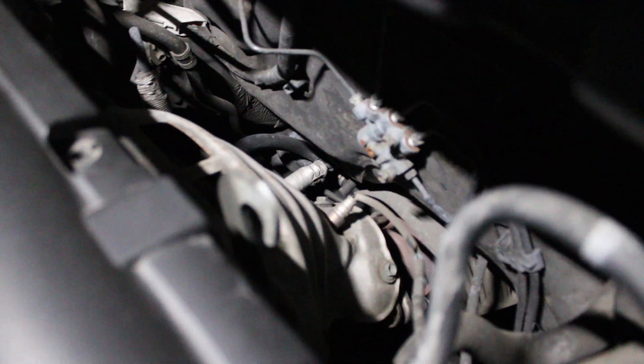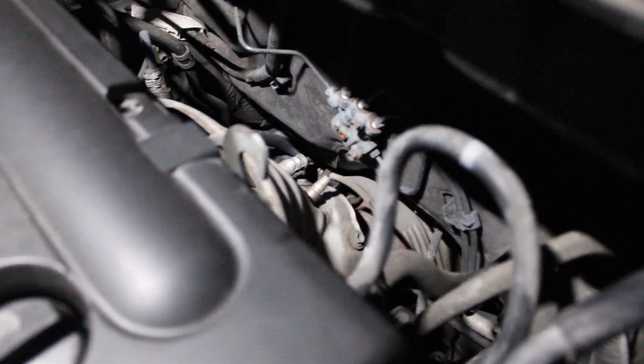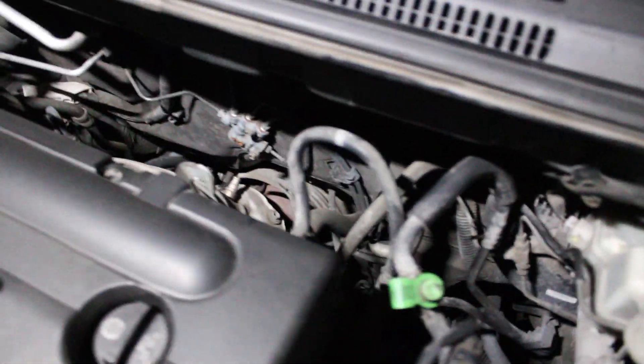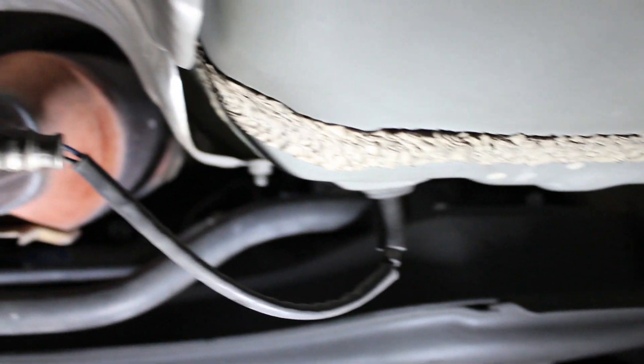Alright, let's get started on the video and start the replacement. Just wanted to show real quick the number one sensor which is located here. The sensor is located close to the exhaust manifold. This is the number two sensor, and this is the sensor that we will be replacing.